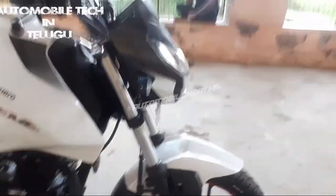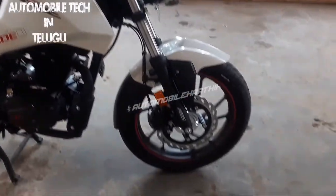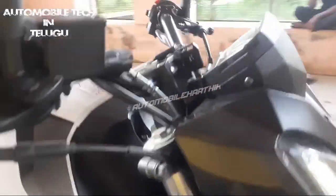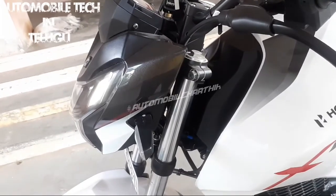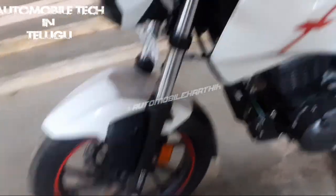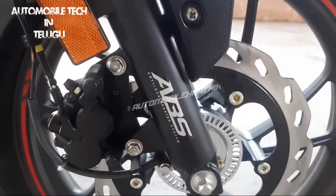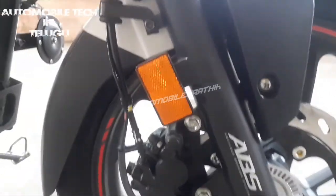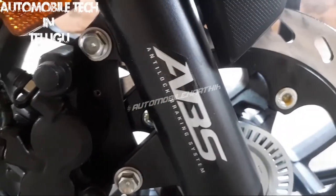You can see both sides of the bike. For the side look, we use USD forks — stem type joggers — on the front.